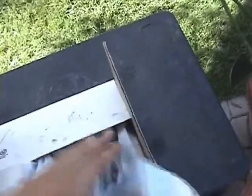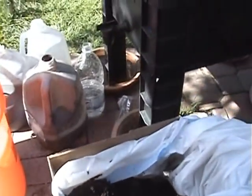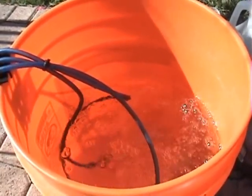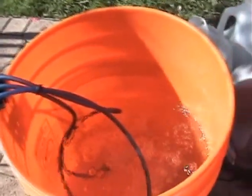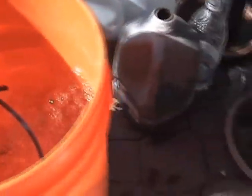Getting ready to add the worm castings, which is right here. This is 'Nature's Gold,' dark live soil for your growing pleasures. We're about ready to take the worm castings and put them into the bucket of tap water that's been going for about a good two hours now, so the chlorine should all be out of there. Then we'll start putting the compost in there.